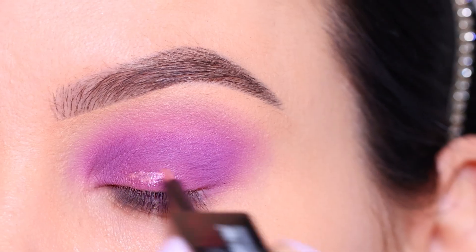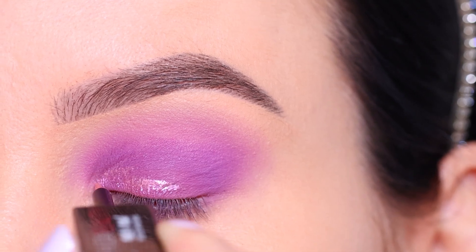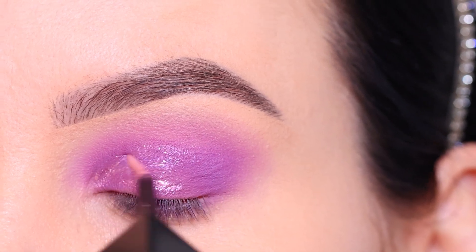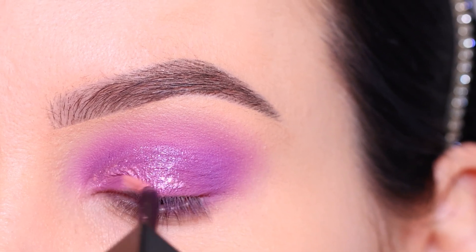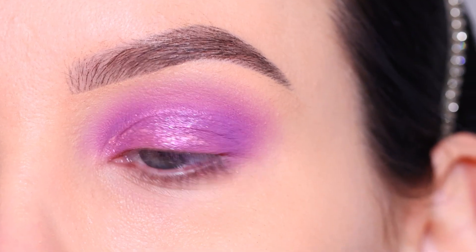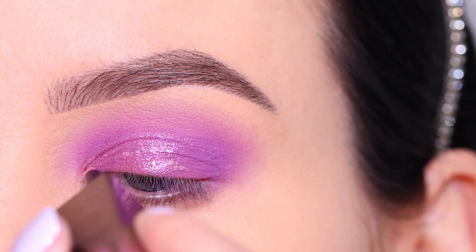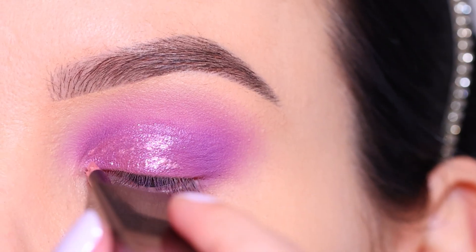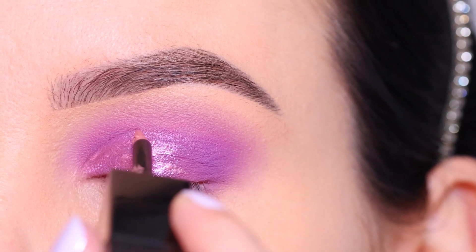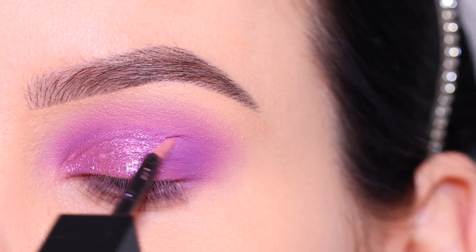Then I went in with the shimmer side of the product and applied it over the eyelid. I wanted to mimic the effect of a half cut crease, so in the crease area I went a little bit harsher. This is optional — you don't have to do this, but I wanted it to look like I put a lot of effort into this eye look. You can also blend it out more softly over the lid for a softer effect.